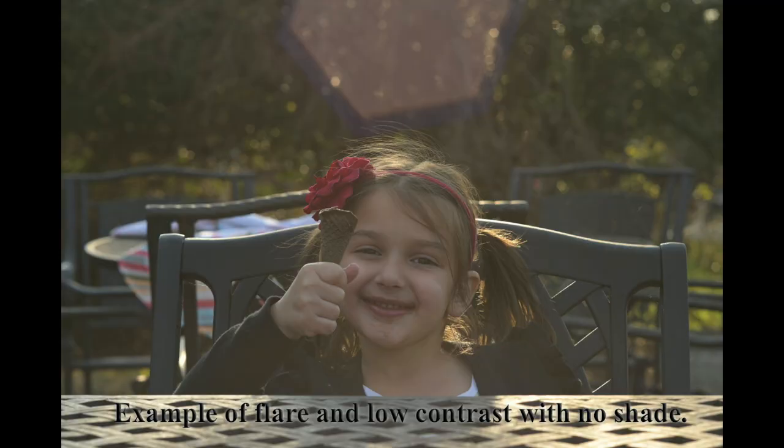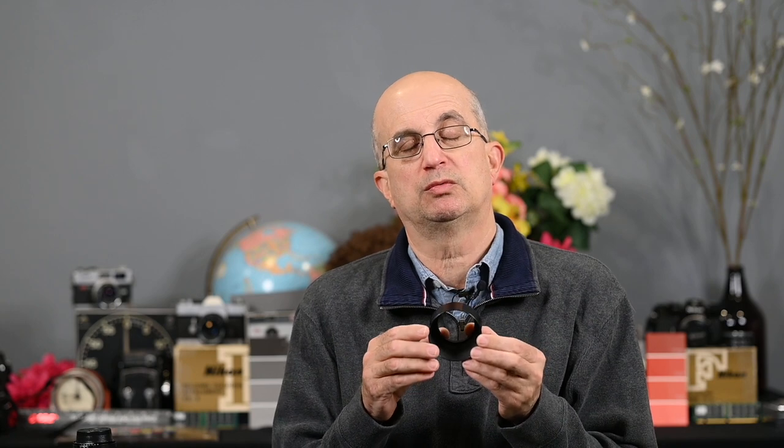Also, in a portrait situation where it's backlit and you want that nice highlight on the subject's hair, the sun just out of the frame is going to cause flare and lower contrast. It can also happen indoors with indoor lighting. If you have bright indoor lighting and the light source is just outside the frame, a lens shade will help to cut down on flare.